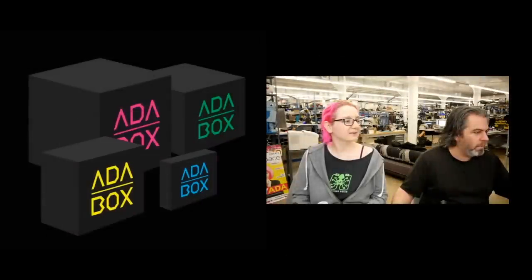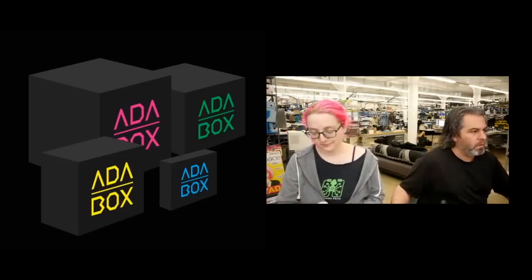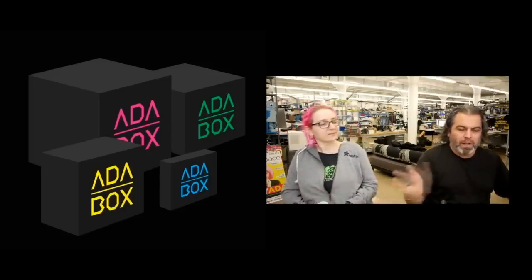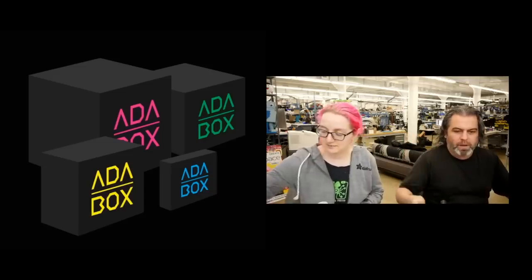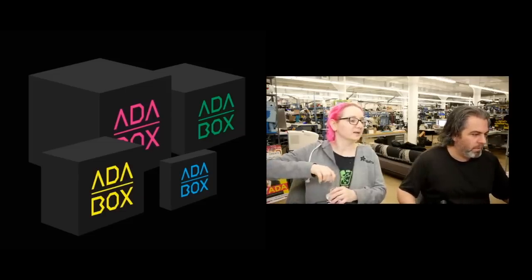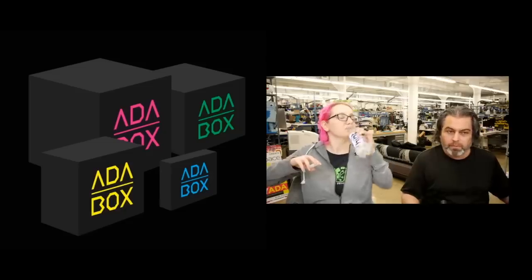Okay, first up, a reminder: we will run out of AdaBoxes in March when we're shipping. People who had tried to get AdaBoxes in the past — we ran out of subscriptions because there's a limit to how fast the universe can work. The speed of light is still the speed limit for most of us. So go to adabox.com and sign up and you will get something very cool in March.